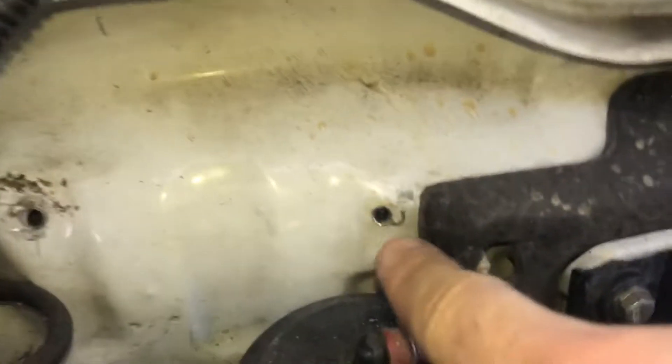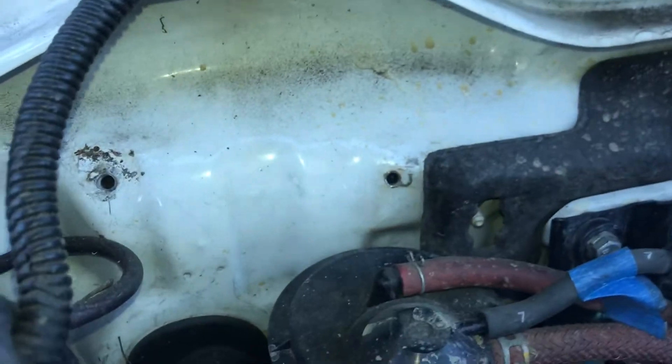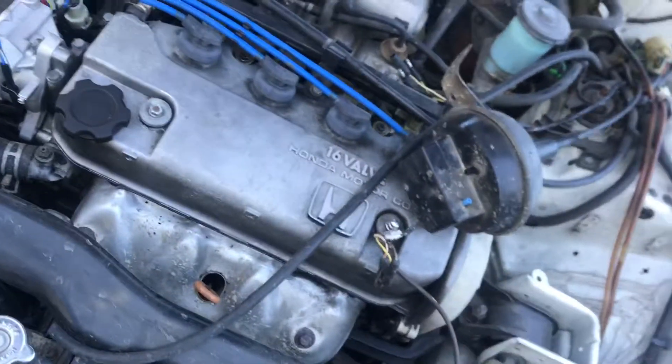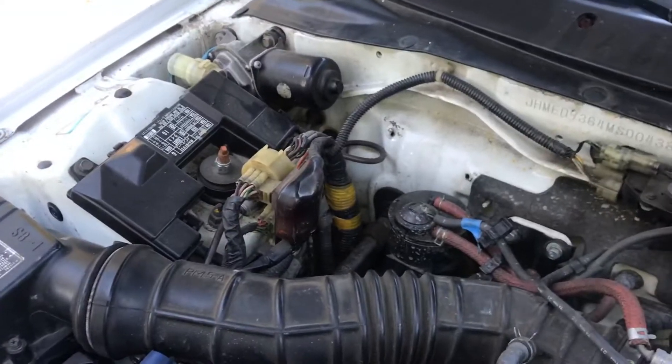The reservoir was right there — as you can see, whoever installed this used self-tapping screws and just drilled right into the firewall, as well as an additional spot right here to hold this other unit.